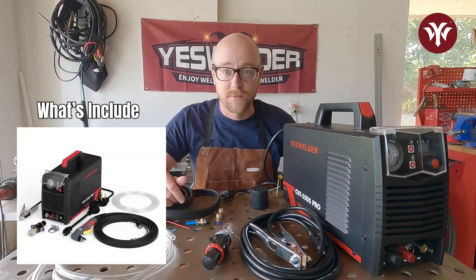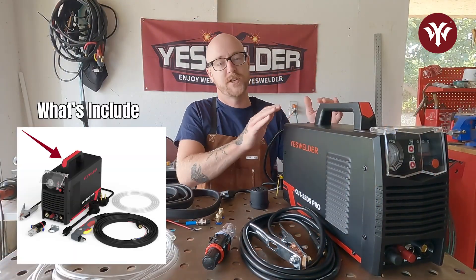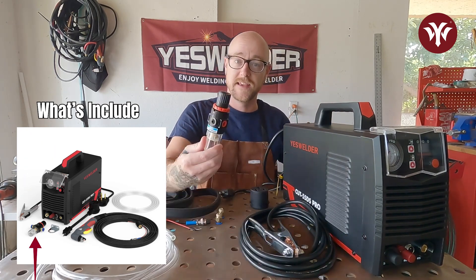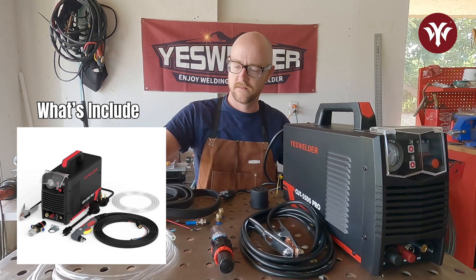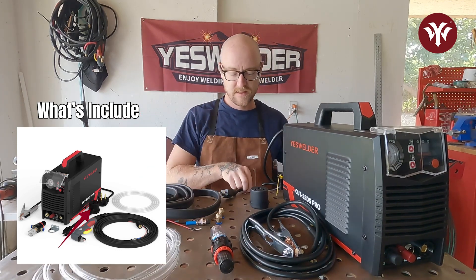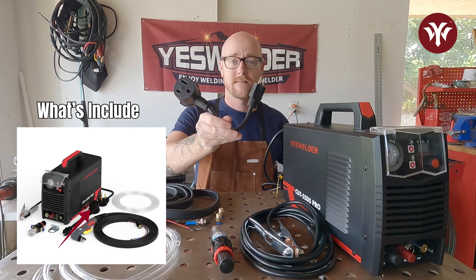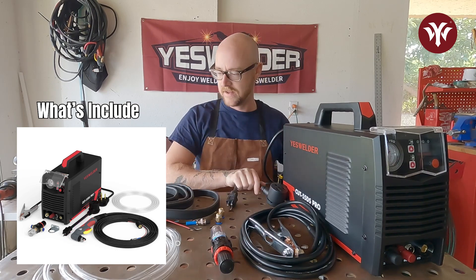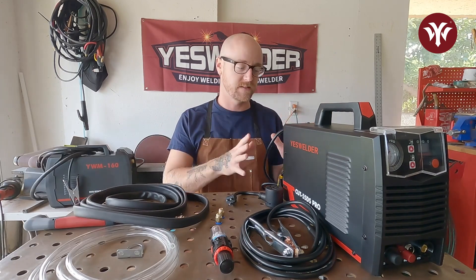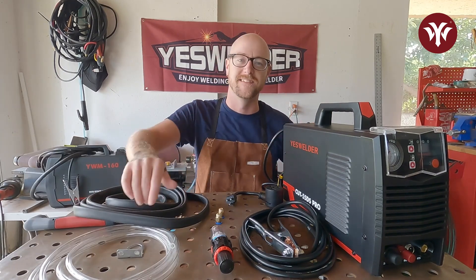When you order the Cut 55 DS Pro from YesWelder, it's going to come with the machine itself, the ground cable, the air filter, tubing for the air filter, the 240-110 adapter, and the torch itself.